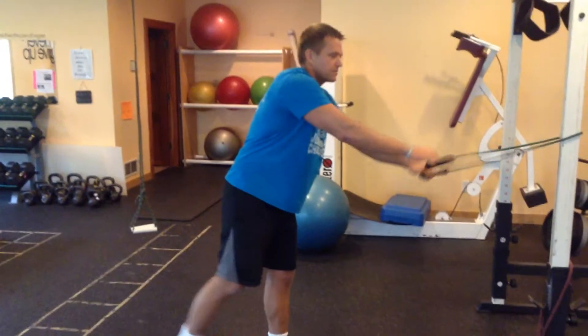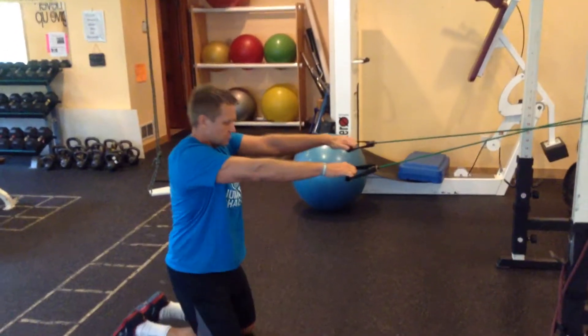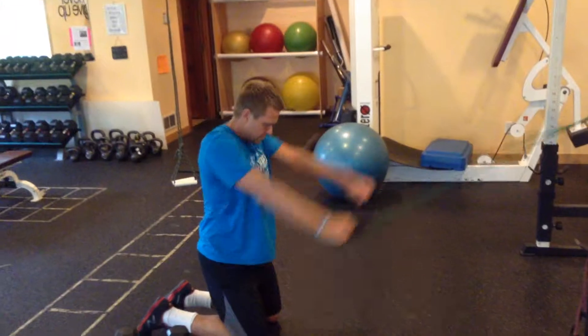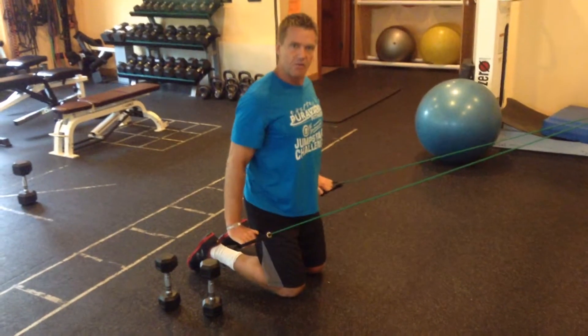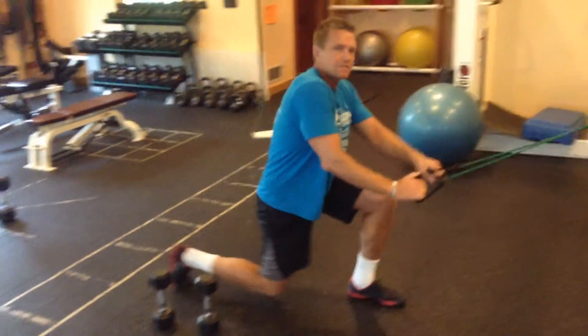If I don't have something high enough to tie off, I can also do this from the knees. But I should be pulling with my upper back — my first move is to pull my shoulder blades down and together, 12 times at a medium tempo.